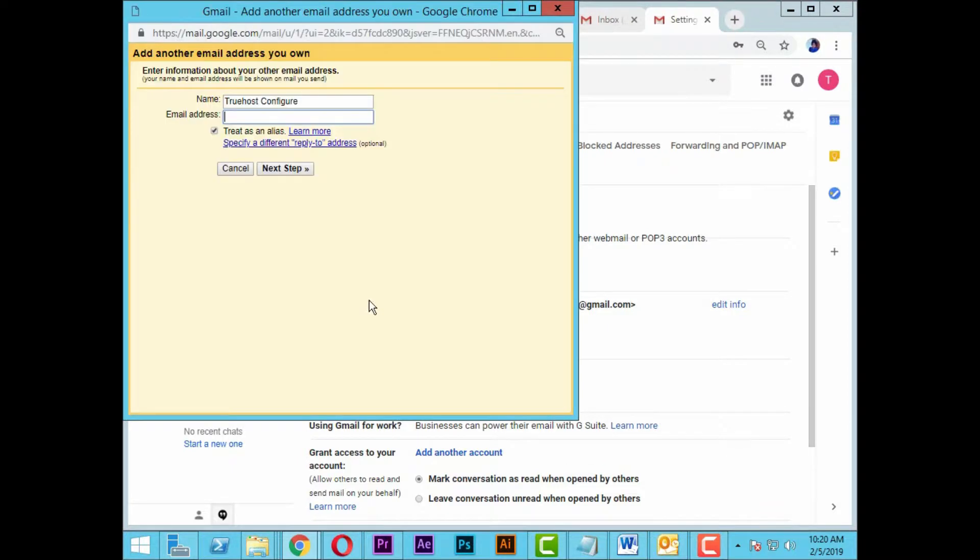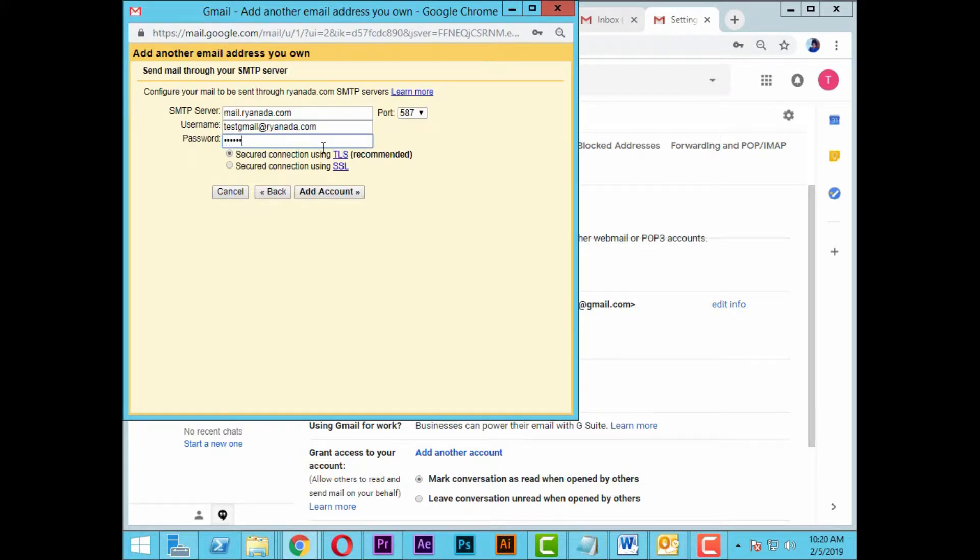Click on add another email address you own. Input the email address and click on next. Input the password and click add account.